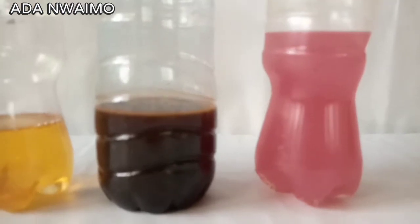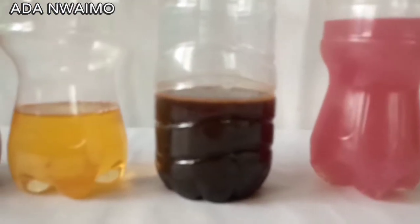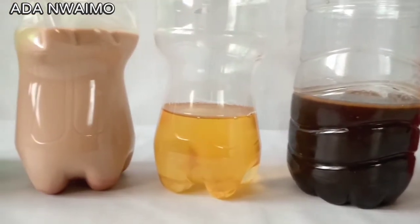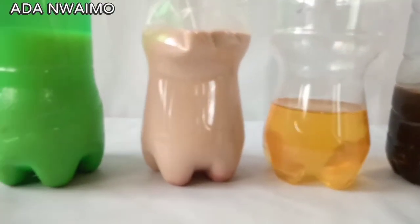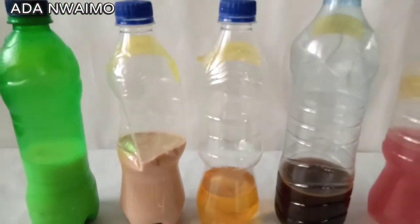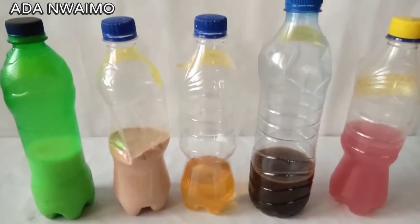So here are the raw materials we are going to be using to produce 4 liters of Aizal, also known as Germicide.